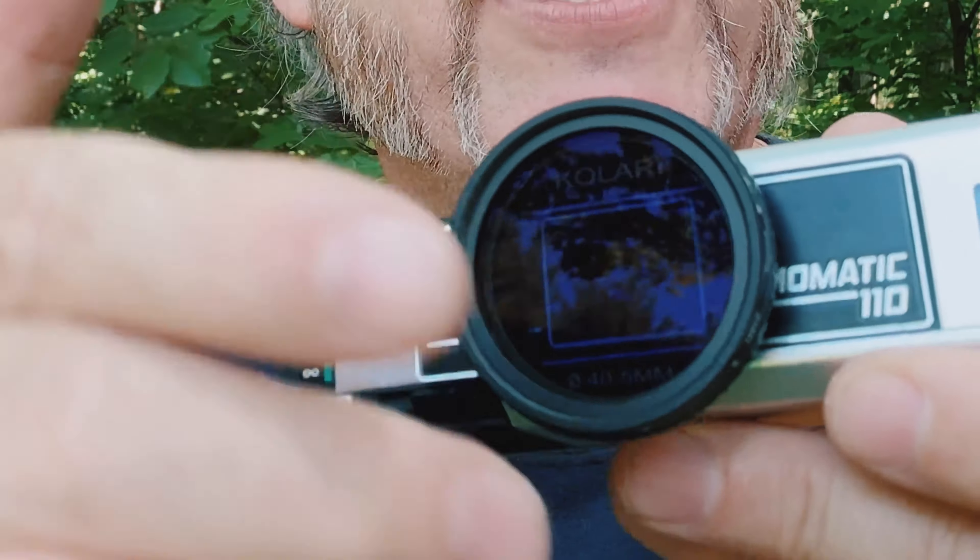This is a one-stop to five-stop variable neutral density filter. At one stop, you can see right through it. And by the time I rotate it all the way down, it's fully dark — that's a five-stop adjustment.